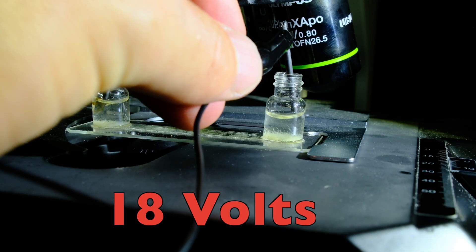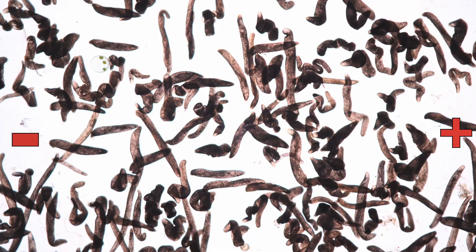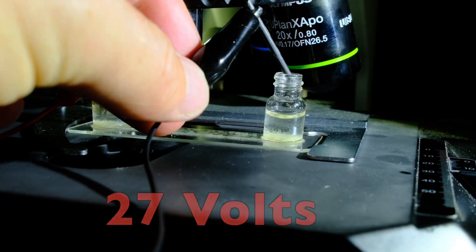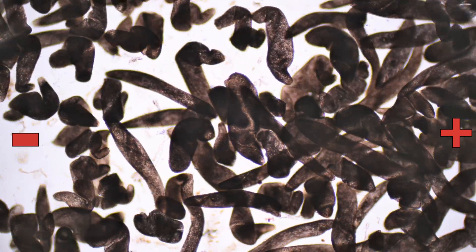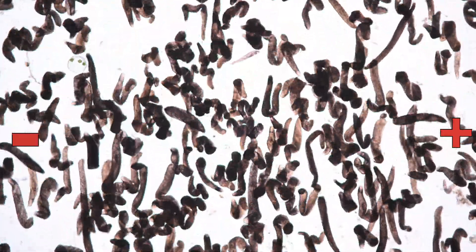You can see clearly the moment when the current begins to kick in. At 9 volts, spirostomum reacts already strongly. Now let's see what happens when we increase the voltage. The individual cells contract uncontrollably and then try to align perpendicular to the electric field. Spirostomum contracts even more, aligns faster in a perpendicular position, and slowly glides towards the direction of the current. When we speed up the footage a bit, we can see the gliding motion towards the negative pole.